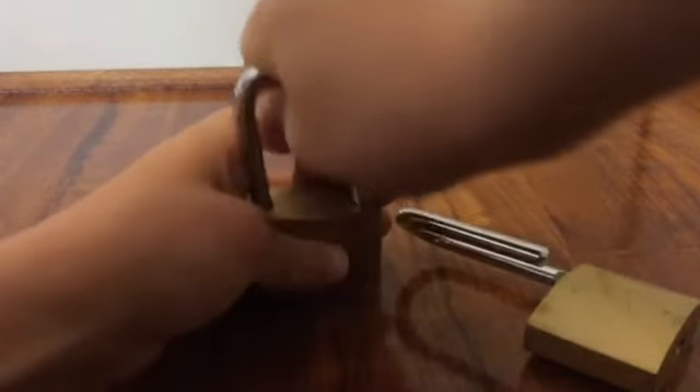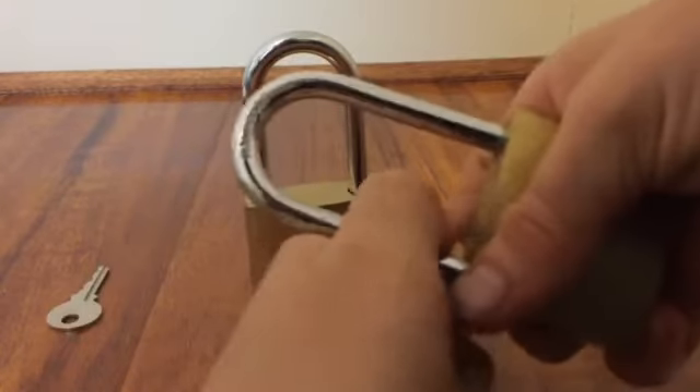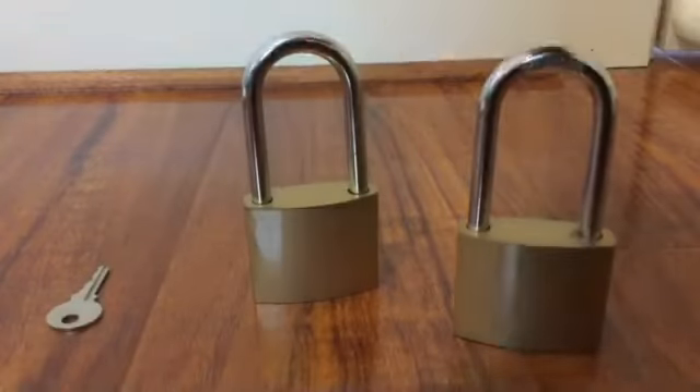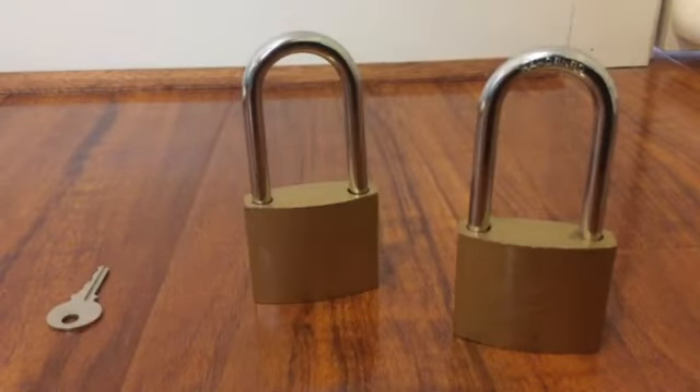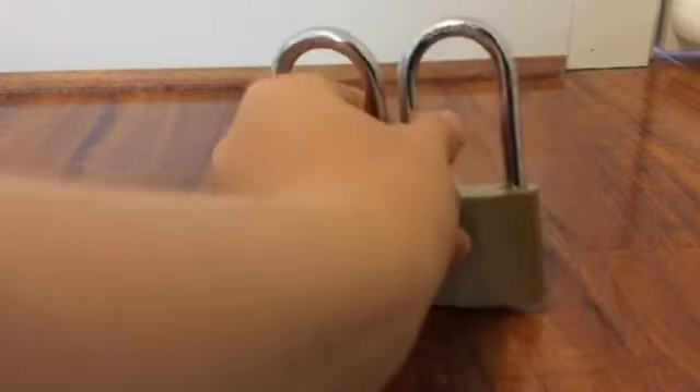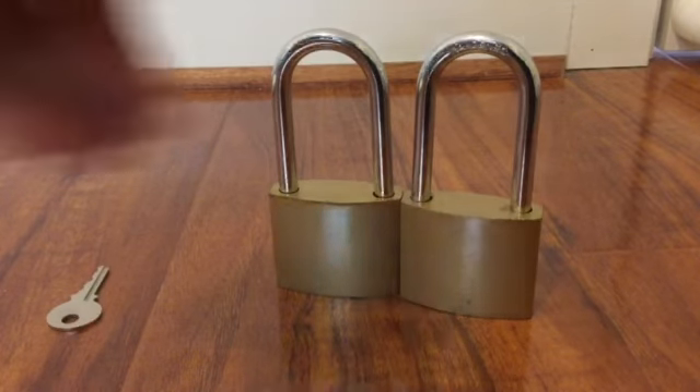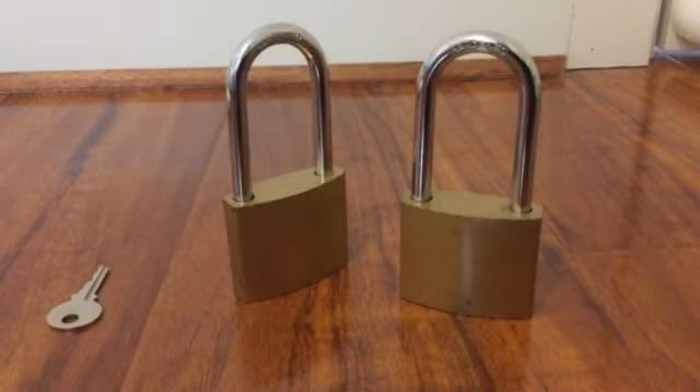They look like they have a pretty tough body. It's a bit hard to close — the spring must be tough. So yeah, pretty tough lock. I'm guessing it's hard to pick as well. Anyway guys, thank you for watching and I'll see you later, goodbye.